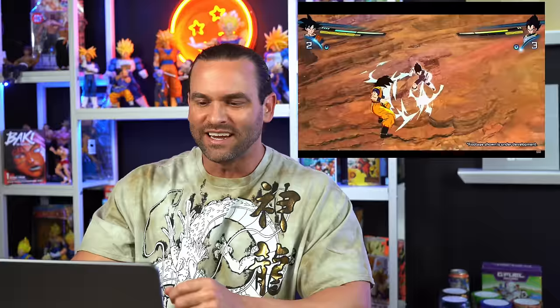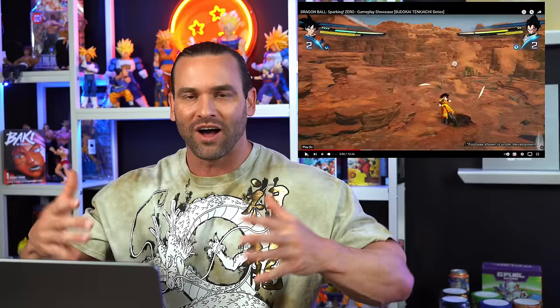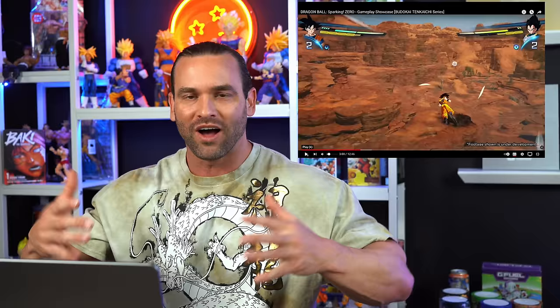It looks like it's going to be a fast-paced game too, just like all the other Budokai Tenkaichis. The detail when he powered up — look at the clothing waving while he's powering up. That is beautiful. The detail is incredible right there. That is sick, man.